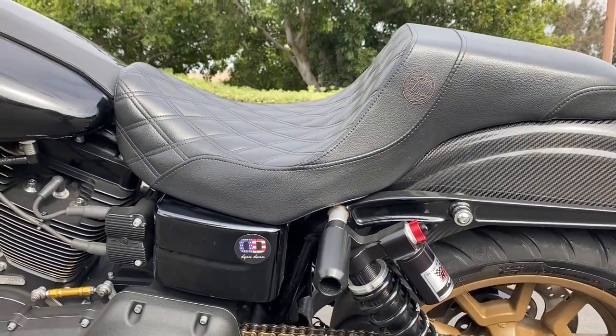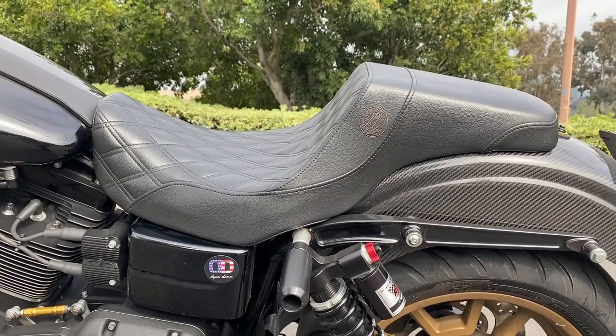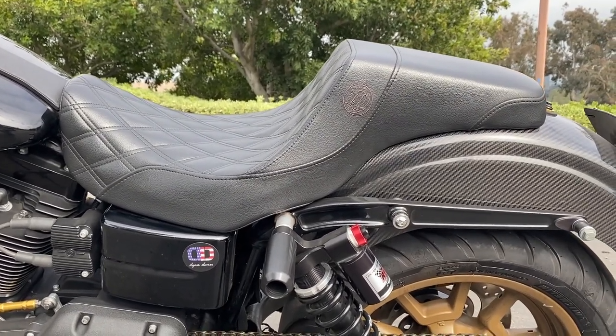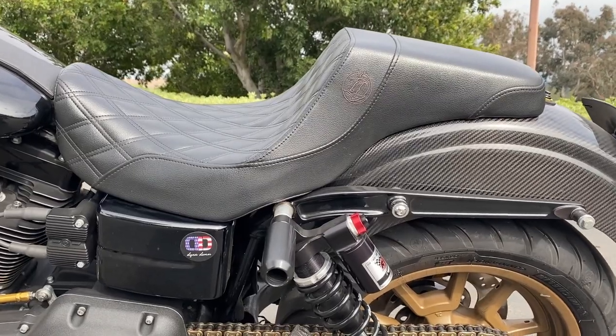For the seat, obviously you've got to have a step-up. This is the Lucky Dave step-up diamond stitched — nothing special there, just a good overall seat.